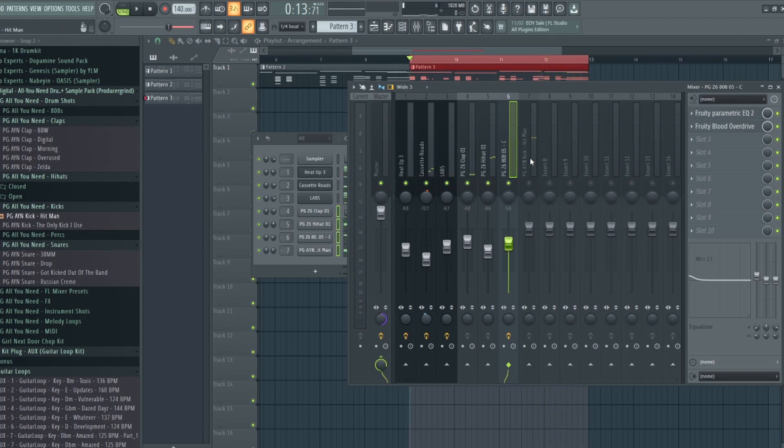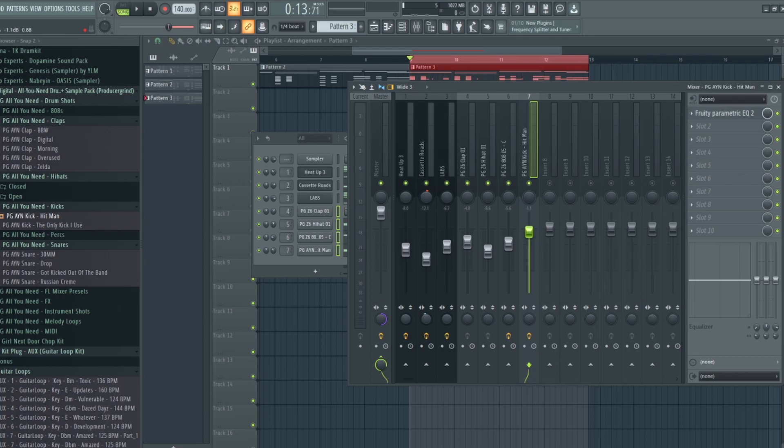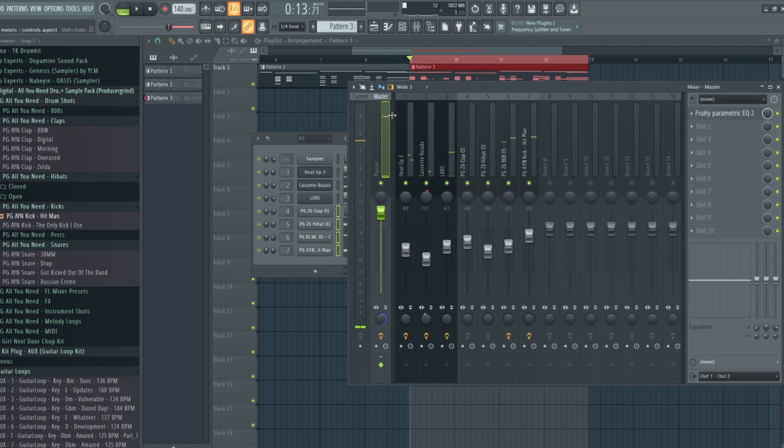Next we're going to work on the loudest part of your beat, which should be the kick. The kick is supposed to be the loudest portion of your beat mainly because it gives the beat a lot of punchiness and rhythm. I already have a preset set to where I like it — I'll just boost the lows a little bit. With the master channel boosted all the way, it's around negative 0.75 dB, which is pretty decent. Now I'm going to set the master channel back to 100 from 125 and see how it sounds.